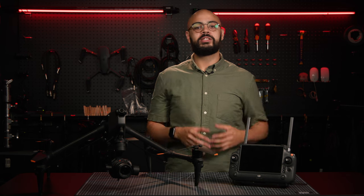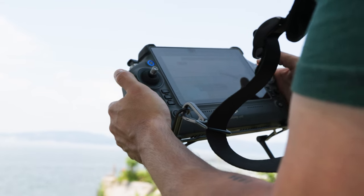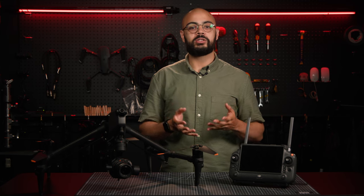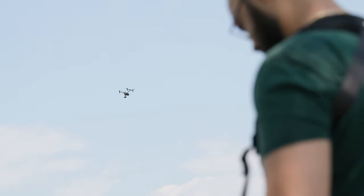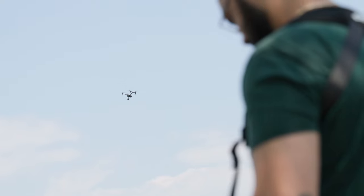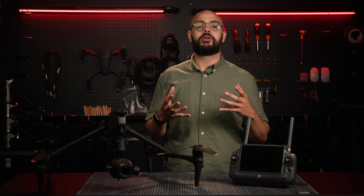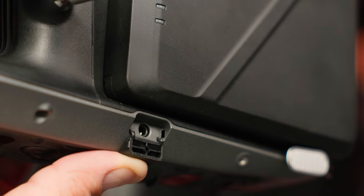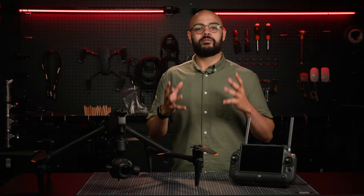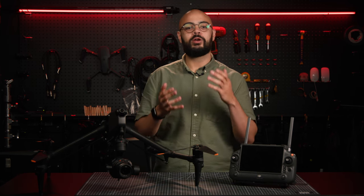The Inspire 3 still features the ability to have dual operators, but unlike the Inspire 2, primary and secondary control links are not bound. This allows the two remotes to operate independently, giving both operators live feeds and the ability to be at different physical positions — one controlling the gimbal while the other focuses on flying. In the event one pilot loses signal, the drone can be taken over by the second operator. A major focus of the Inspire 3 is its seamless integration into professional film sets, highlighted by its timecode support through a 3.5mm jack, which is crucial for syncing footage across multiple cameras.